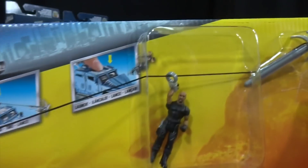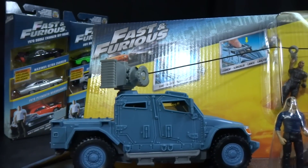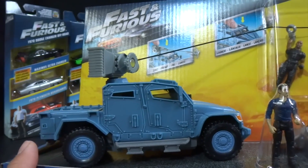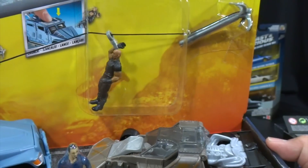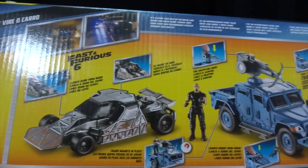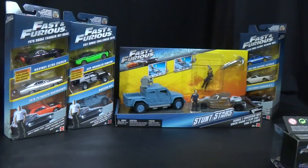Here is the Stunt Stars 2-pack with Owen Shaw and Hobbs — you can launch them. This is a different color for the Navistar MXT; the other one we opened previously on episode 33 of 'What's in the Bag' was a gray color. I don't know if there were two different MXTs in the movie, but Mattel is putting out two different colors. Here is the flip car. I believe these are 1:32 scale, though I'm not sure because none of the Mattel stuff actually has the scales on them — they're just making their cars however they want, not at a specific scale.